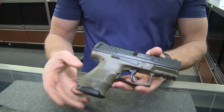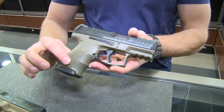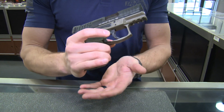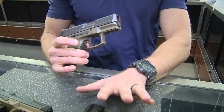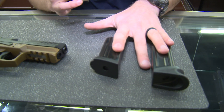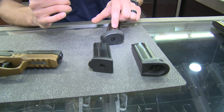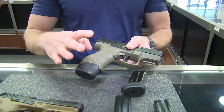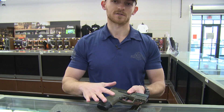The VP9SK has about a half-inch shorter barrel and a shorter grip, but still maintains those grip panels. This is also a paddle release with fully ambidextrous controls. A big benefit is that it ships with two 10-round magazines, and 13 or 15-round magazines are available, which gives you a full-size grip on a compact gun. This is an awesome setup.